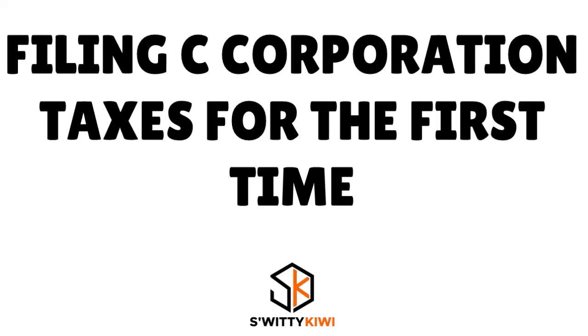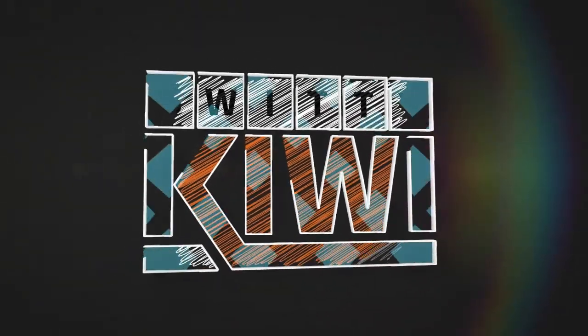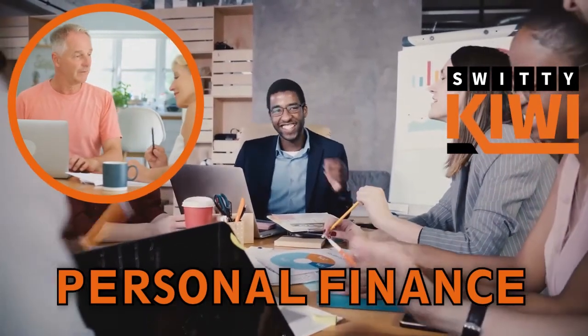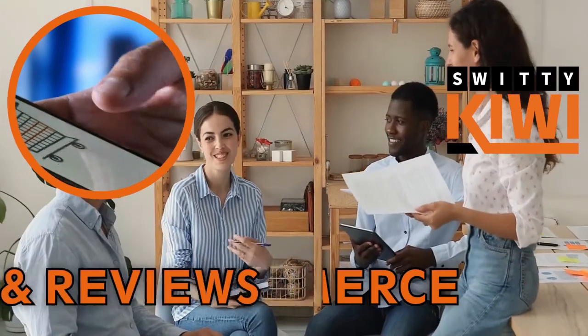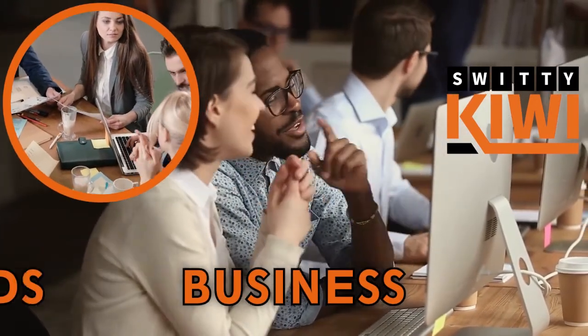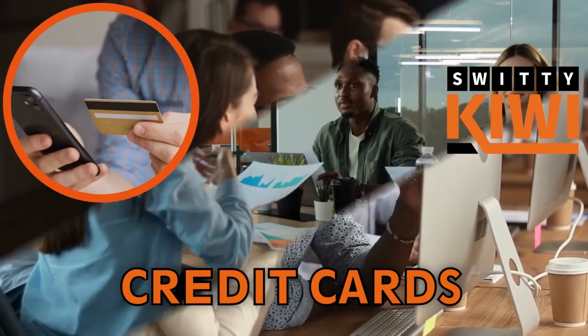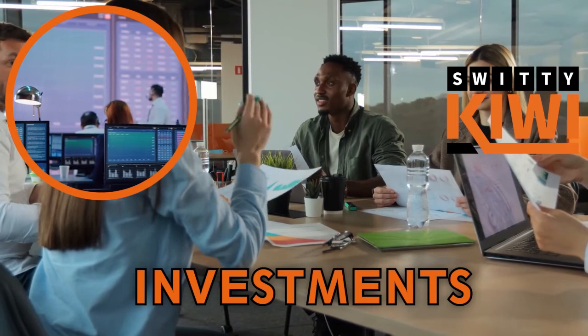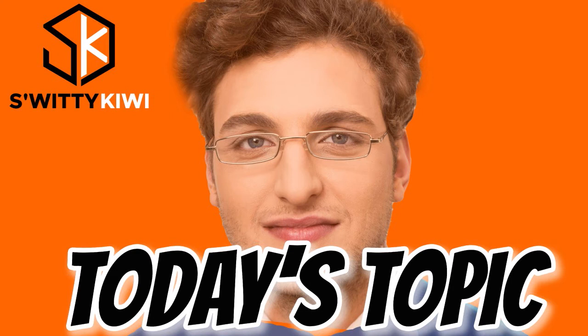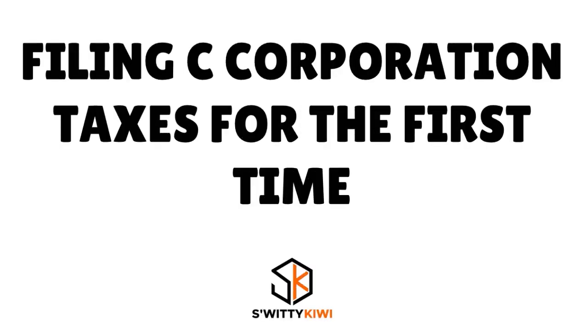Let's talk about how to file C corporation taxes for the first time this year. Welcome back folks to another edition of the Awesome Sweetie Kiwi Show. How are you today? I hope you're all doing fantastic. I'm doing marvelous. If you are doing as great as I am, go grab a cup of coffee or tea or vodka. Now let's roll. In today's conversation, we want to talk about how to file C corporation taxes for the very first time this year.